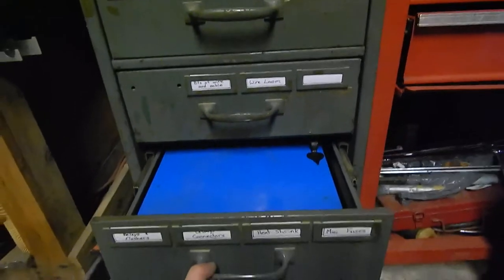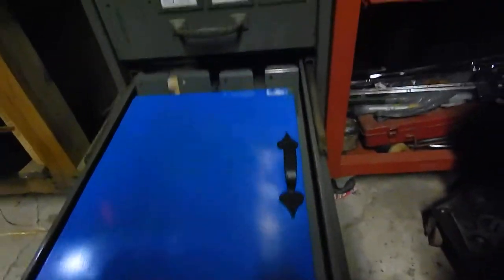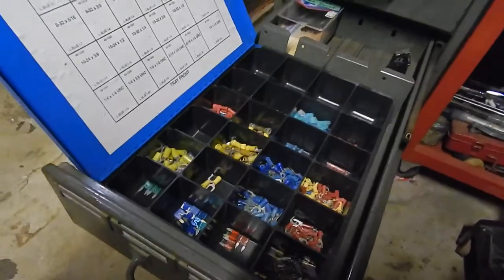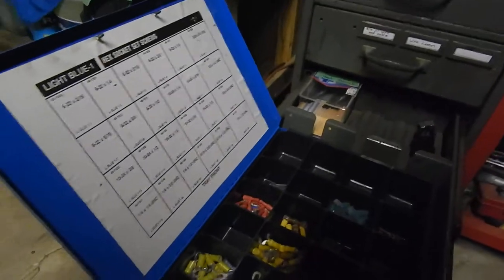Next up: relay splashers, crimp connectors — basically all your electrical stuff. Got some relays back there, heat shrink, and some crimp connectors. I gotta relabel that, but put a nice little handle on it.